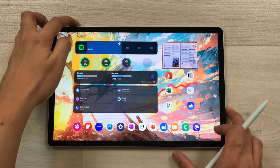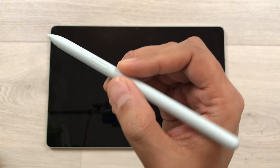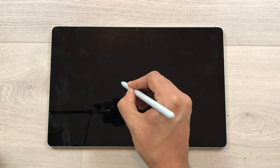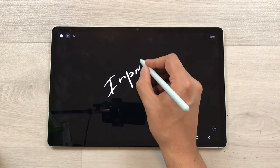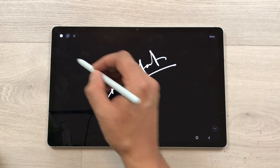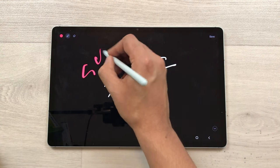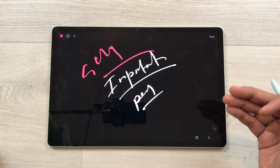The next tip is about Screen Off Memo. For example, your tablet is locked and you are in a hurry and you want to write down some important information. Just press this S Pen button and then tap on the screen two times. It will open the Screen Off Memo and here you can write anything important. You can also change the thickness of the pen and the color. You can select different color options. Once you finish, use the save option and later you can access it through Samsung Notes.